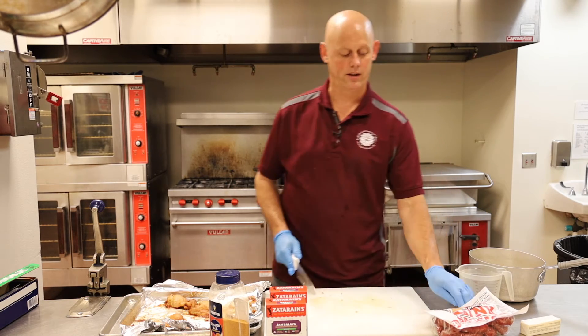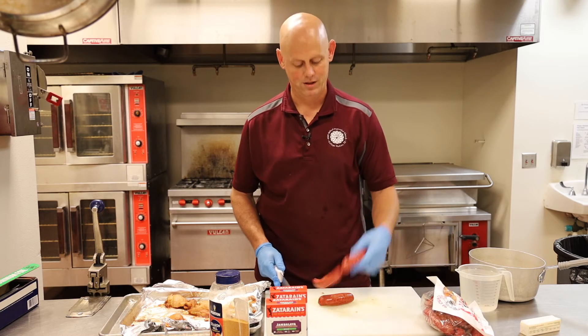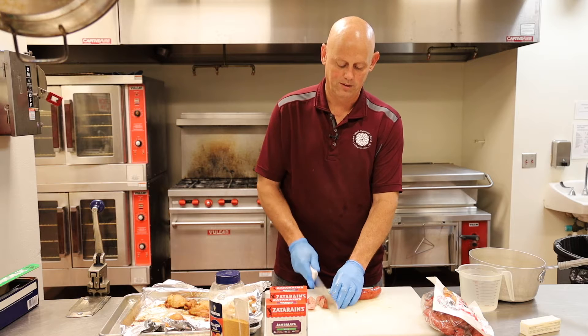And after we get back together, y'all can just forget all my little secrets, and I'll keep cooking for you on Wednesday night. So we're going to slice up some sausage.